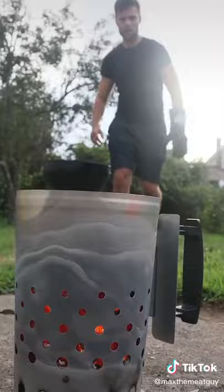Today we're making honey mustard wings with fresh honeycomb and ghost peppers. Lightly seasoned and get your wings on the grill.